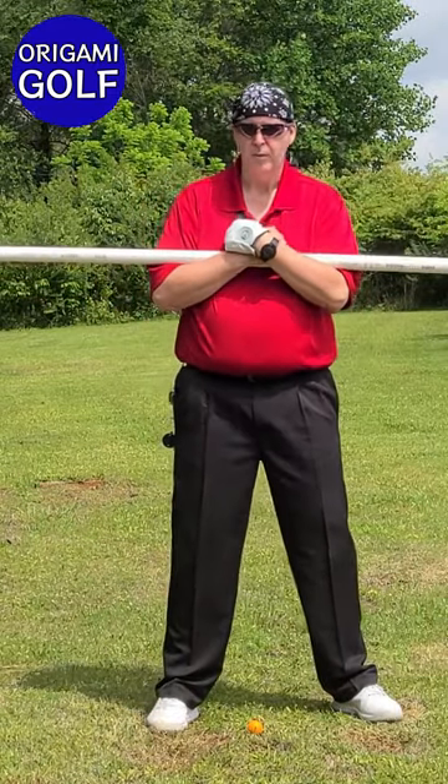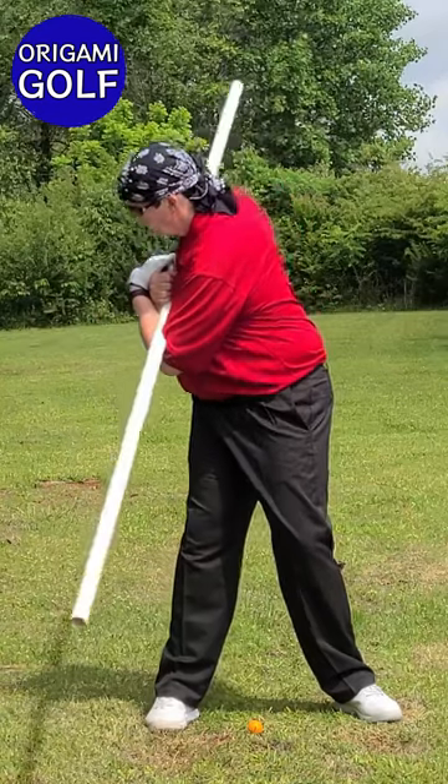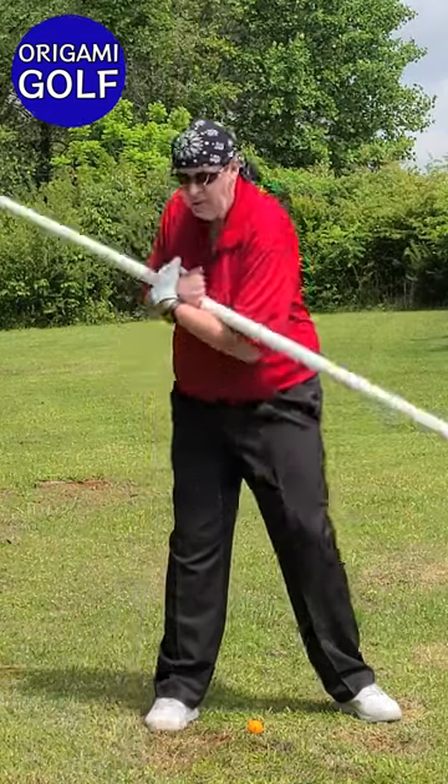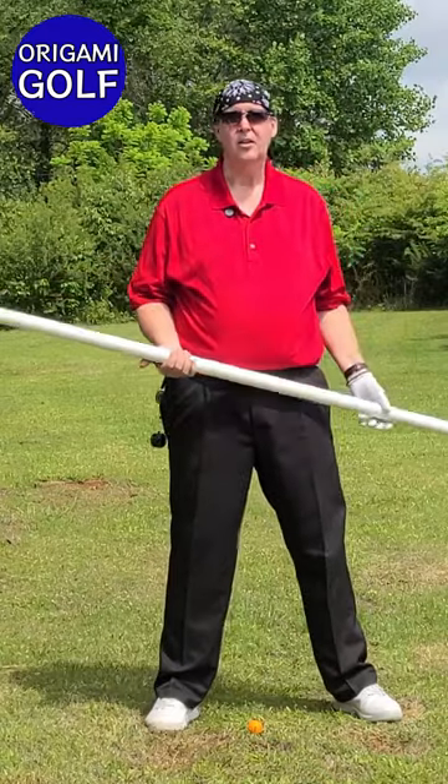Again, turn the pipe, tilt down at the hips — and there you are. Easy to learn how it feels.